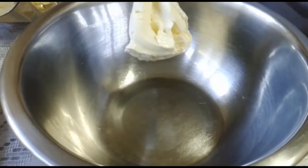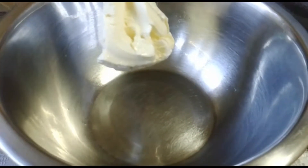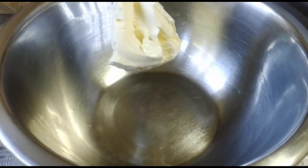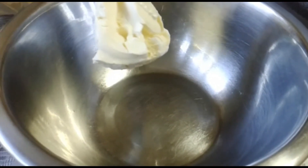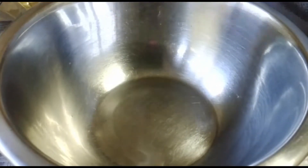While the muffins are baking — I forgot to mention — we have to bake them at 180 degrees for about 20 minutes or until a skewer comes out clean. Now we're going to be making the cream cheese frosting.